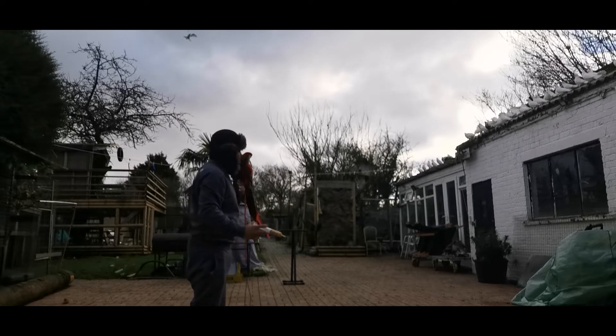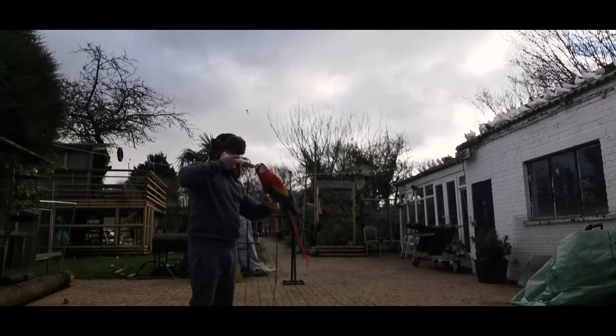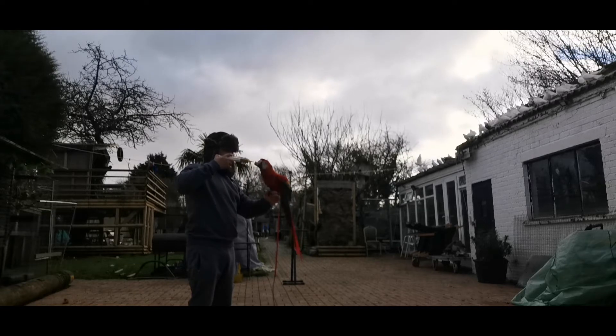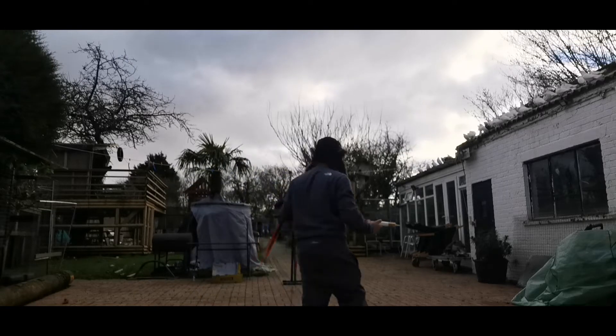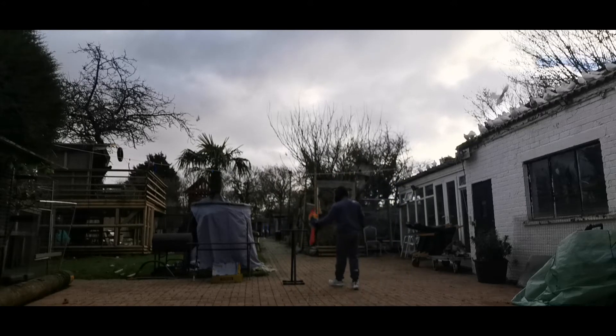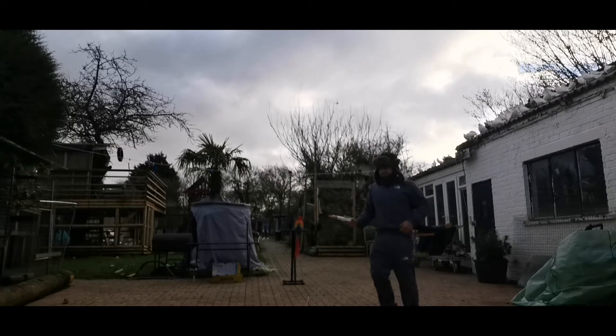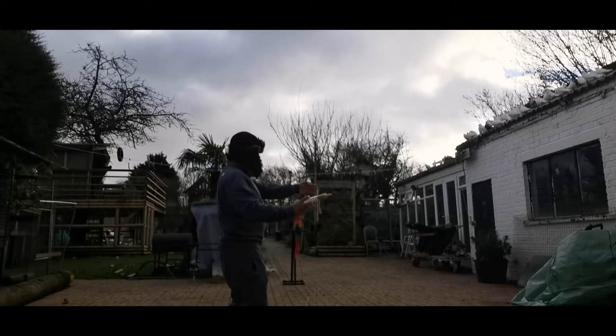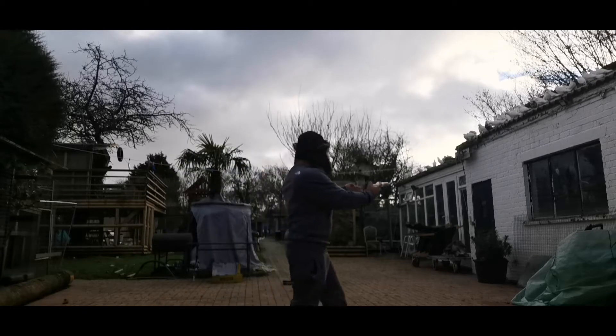She's flying back — as you can see she's doing a very very good job. When she comes I just put a little bit of food in her mouth, not too much so she doesn't get fed too quickly. Walk her back and put her back on the perch and do the same thing again. Go a little distance, whistle for her to come to you, and every time she comes she gets a little bit of food.